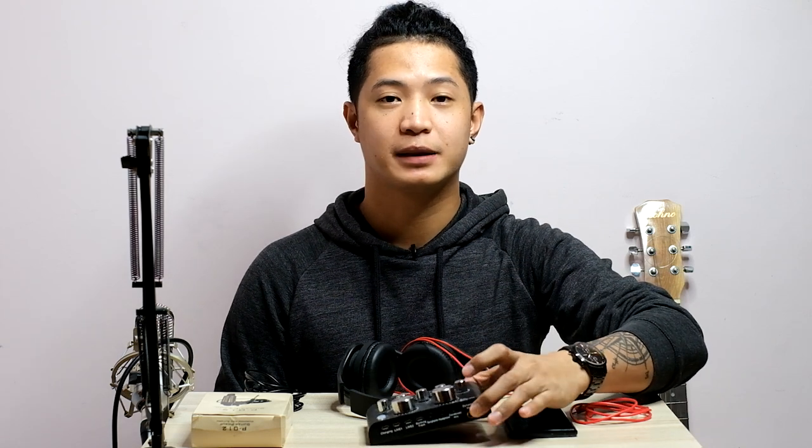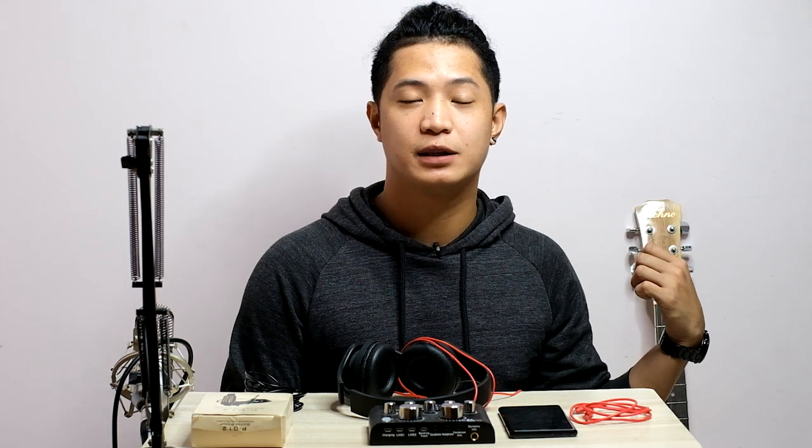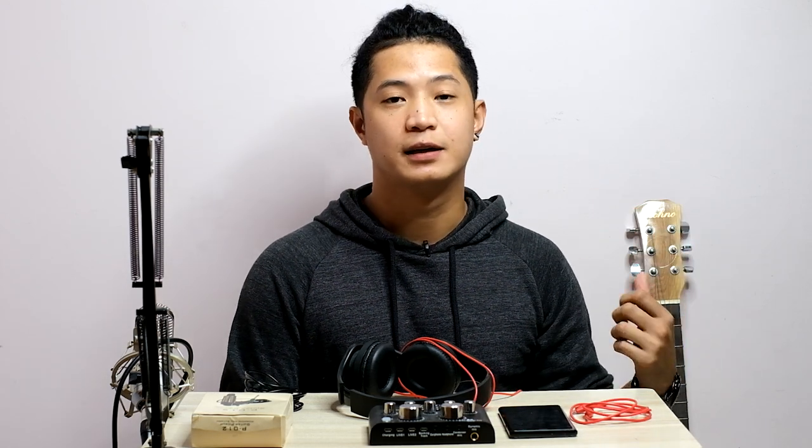Okay, so pwede siyang i-connect. Hindi na natin kailangan gumamit ng amplifier papunta dito sa V8 soundcard and connecting dito sa acoustic guitar natin. So, ituturo ko sa inyo yan ngayon, kaya umpisa na natin.